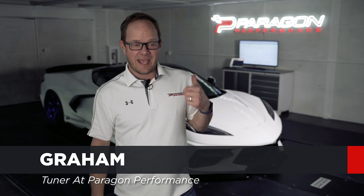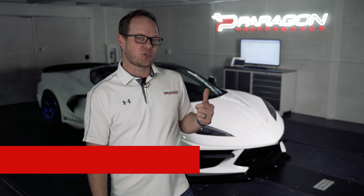Hey guys, Graham from Paragon Performance here. Today we're in our dyno cell and we just finished some testing on our ProCharger C8, and I'm really excited to tell you guys about what we have going on now.